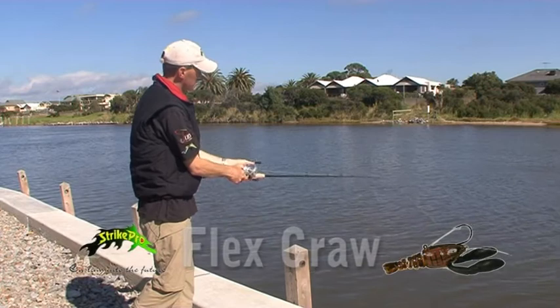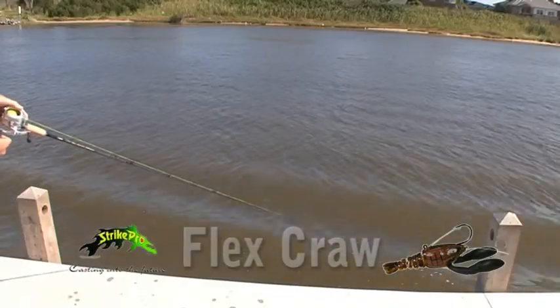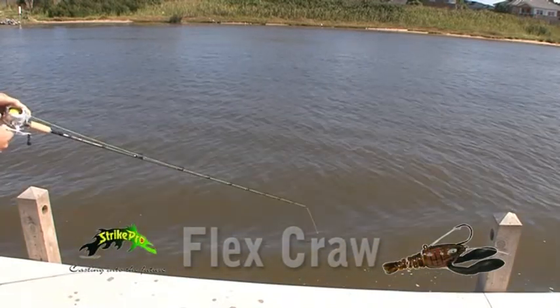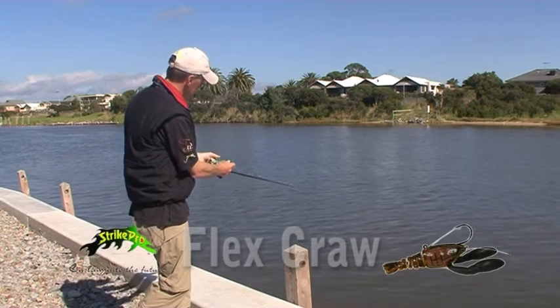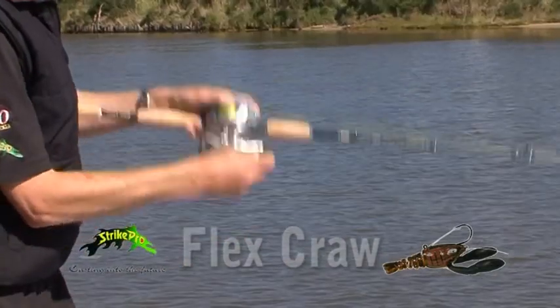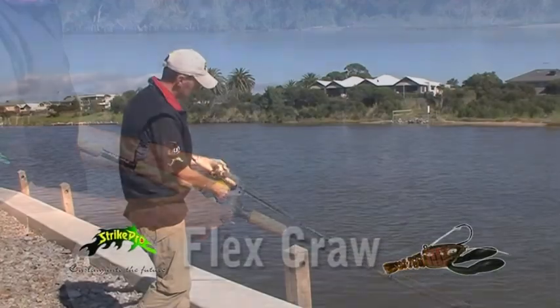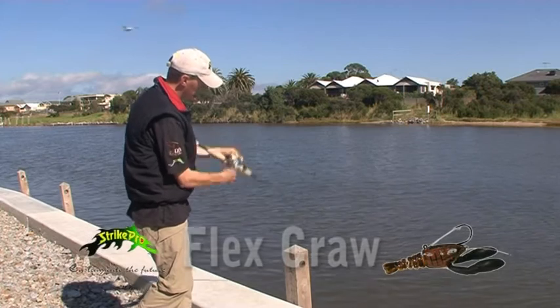With this lure, we need to let it sink right to the bottom. A couple of quick retrieves like so, watching the braid as it's going through the water. As soon as that slackens off, I know it's hit the bottom again. Then just a quick couple of lifts, letting it pause and sink to the bottom again. It is a heavy lure — it weighs 54 grams, so it does get down quite quickly to the bottom.